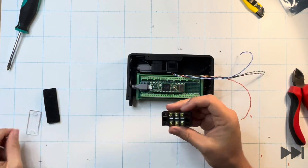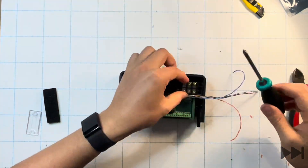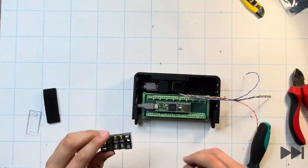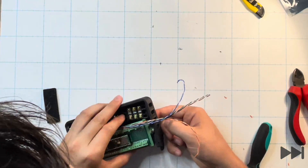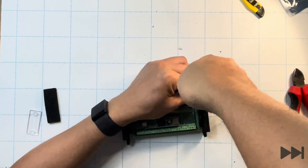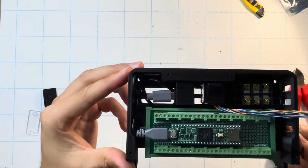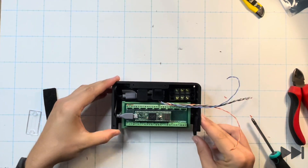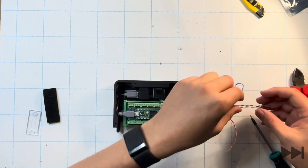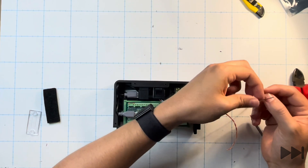We finish the installation of physical components by installing the terminal block into the top right hand side of the electronics tray, using the 3D-printed pilot holes and a magnetic screwdriver with number six thread-form screws. The finished electronics tray now has the Teensy breakout board, the Teensy microcontroller on top, the USB-C and ethernet keystone jacks, and the terminal block in the top right hand corner.